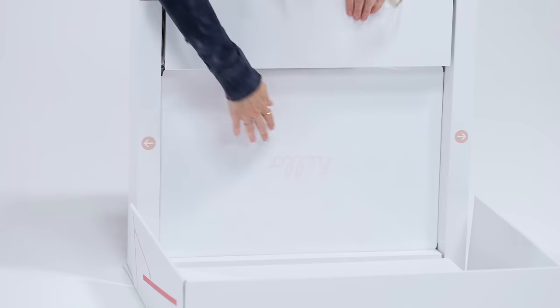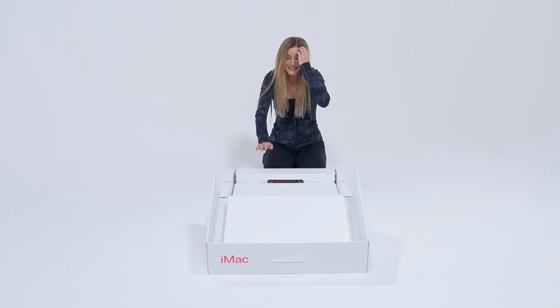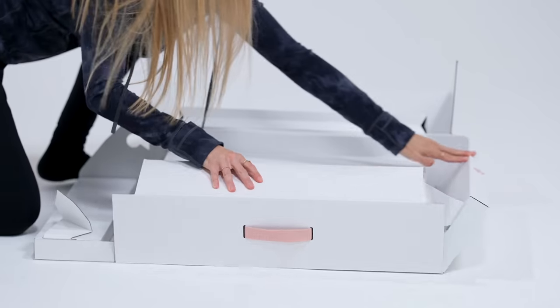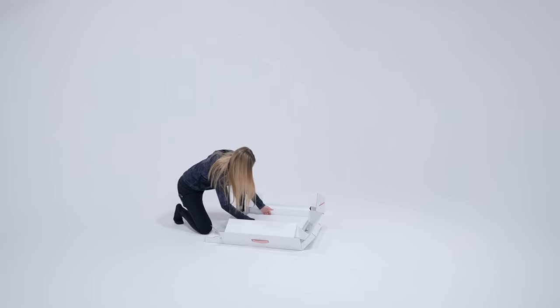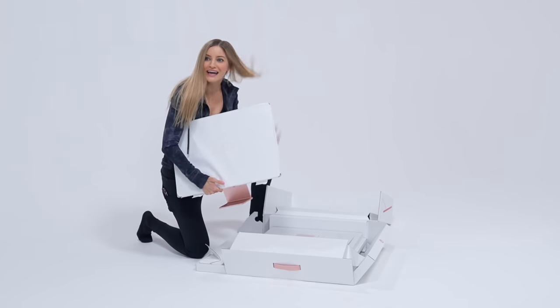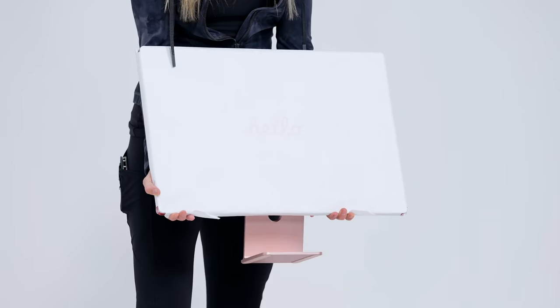Oh, it says hello! Oh my goodness, it's so beautiful. Let me spin this around for you guys. Here it is! Oh my goodness! It is so light! It's like I'm holding nothing. This is like a big iPad.